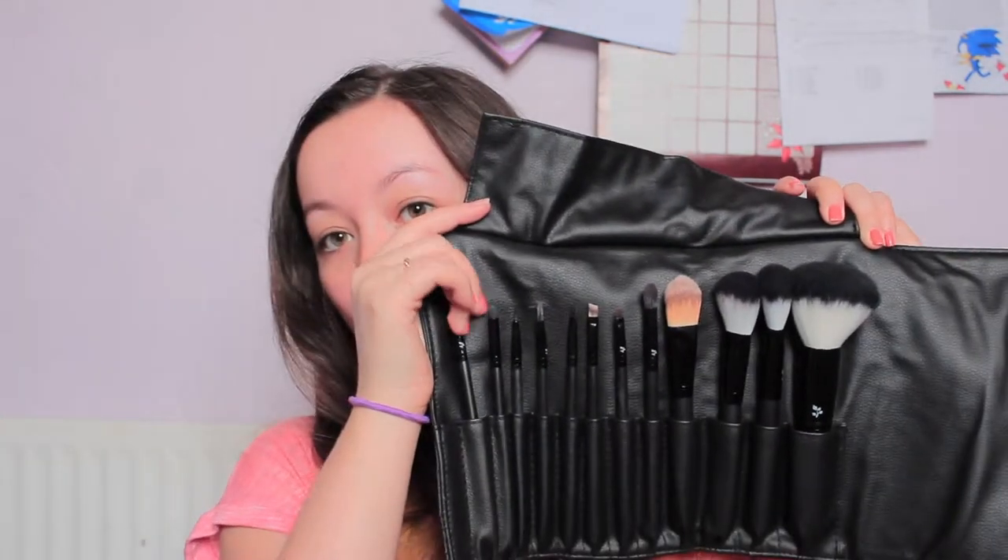Hello everyone, today I'm going to be doing a first impressions video on these Karibu Cosmetics brushes. I got the 12 piece full face set. I have actually filmed this video once already and it really didn't turn out very well, so these are kind of not quite first impressions, but I haven't used them since then - that was about a week ago. So it's kind of going to be me doing a really quick review on each of these brushes. I'm going to use as many of them as I can.